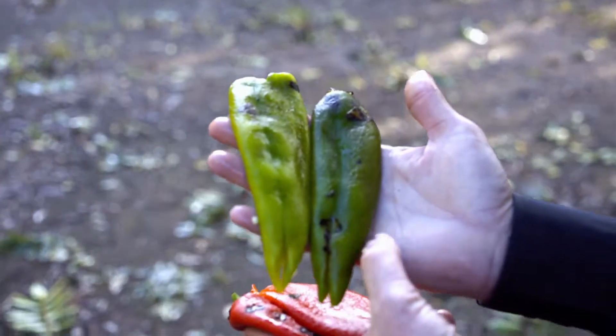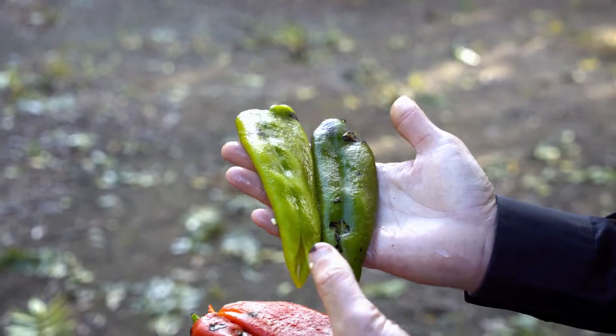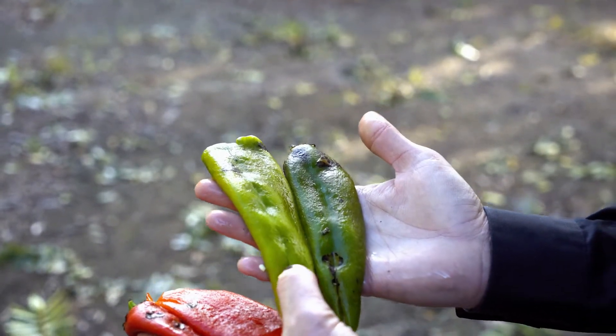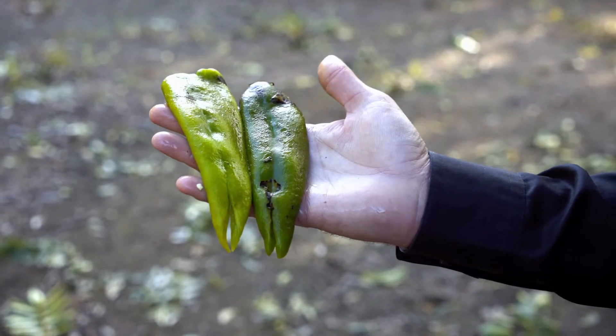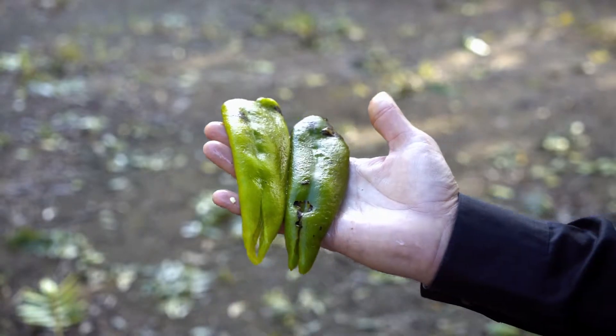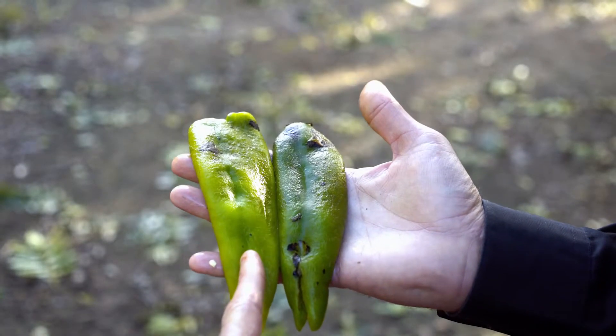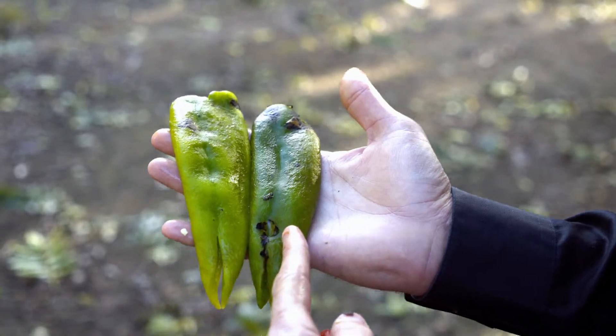Right here I have two green chilies. The one on the right is a darker green — it's a Sandia and it's hot, it's got some heat in it. This one is a New Mexico 6-4. It's a bigger chili and it is mild. The mild is two-thirds New Mexico 6-4 and one-third Sandia. It's not real mild but it's not going to burn you, and you're going to enjoy the flavor. That's how we make our mild. Our medium is made up of half New Mexico 6-4 and half Sandia.